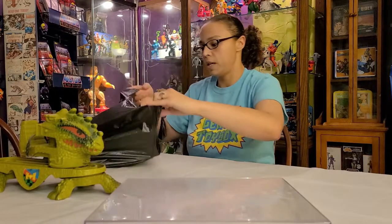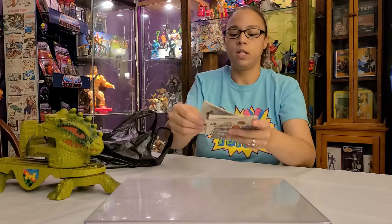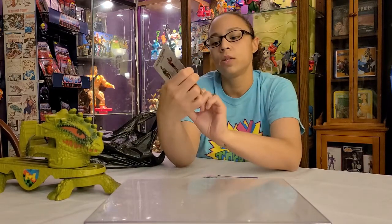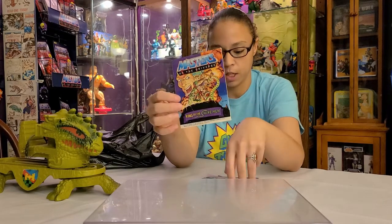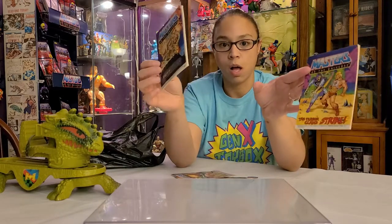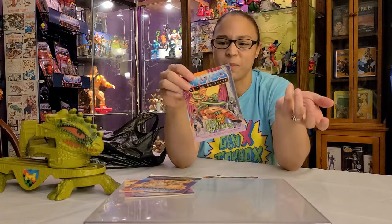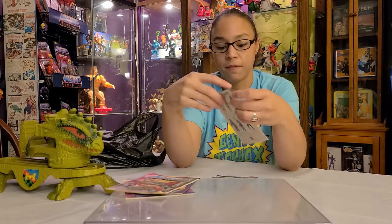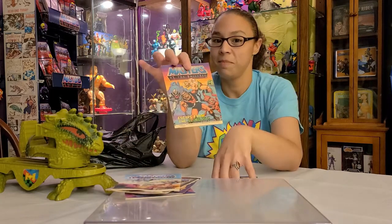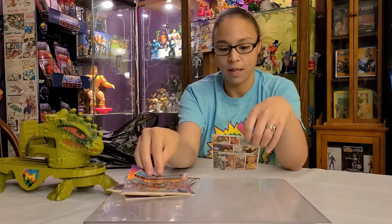To keep with the Masters of the Universe theme, we found some really cool stuff. Just like the Origins line, the vintage figures came with a bunch of mini comics. My husband didn't have a lot of these — King of the Snake Men, Terror Claws, the Snake Men, Flying Fists of Power, Escape from the Slime Pit, and The Powers of Greyskull: The Legend Begins.